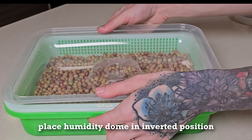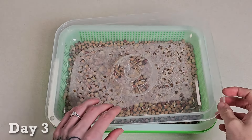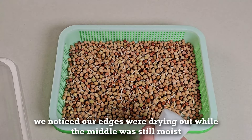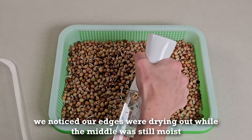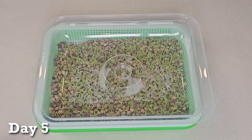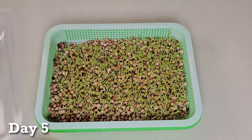Place the humidity dome upside down so that the lid is in contact with the seeds. On day three, we are seeing longer root growth, but notice our edges were drying out a little so we misted them with some more water. Make sure to check the water daily and top off as needed to keep the roots submerged. By day five, we had some peas standing up and it was time for the next step.